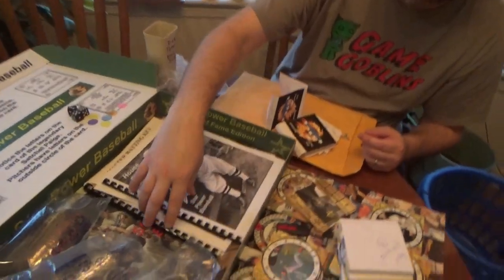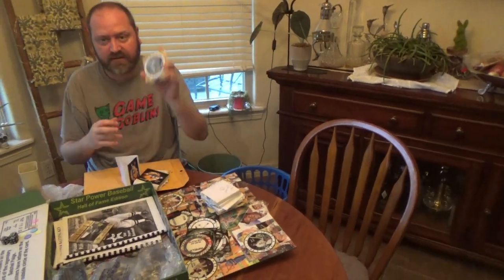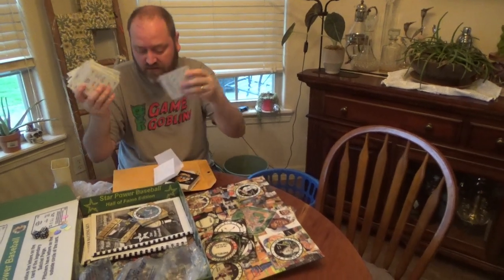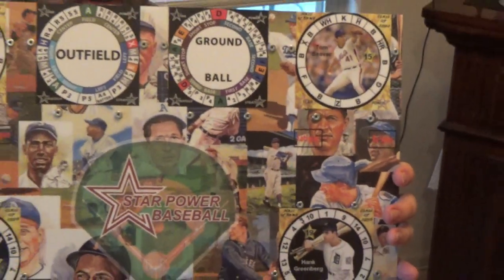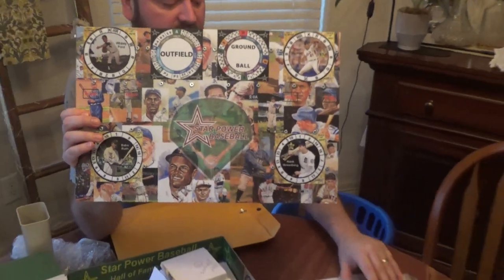So there you go — in this game edition you've got two booklets: the rule book and the Strategy Manual. You've got the Hall of Fame Manager cards, every Hall of Fame player card, which is just a ton — this is hours and hours of content. And you've got the Strategy Discs, the Batting Cards, a Flash Drive for even more cards if you want to print them off yourself, and then this nice version of the board. I think the boards are really what sells Star Power Baseball these days — they're legit and they're fun. Plus self-assembly spinners and dice tokens. If you want the ultimate Hall of Fame experience for Star Power Baseball, this is it.